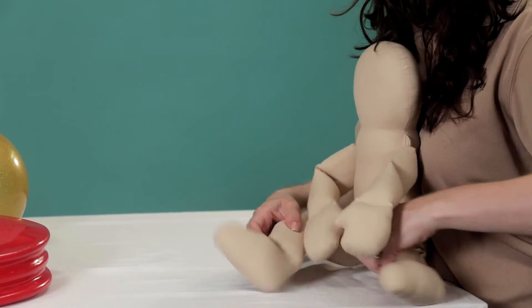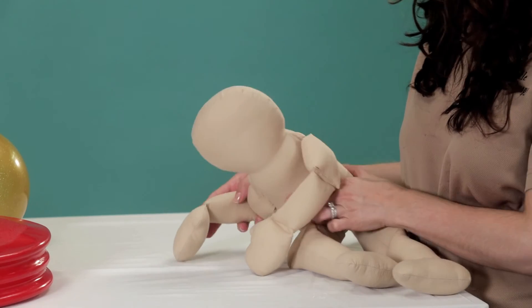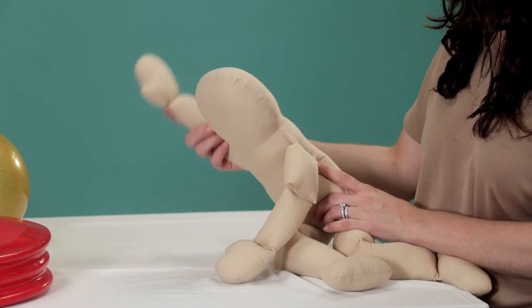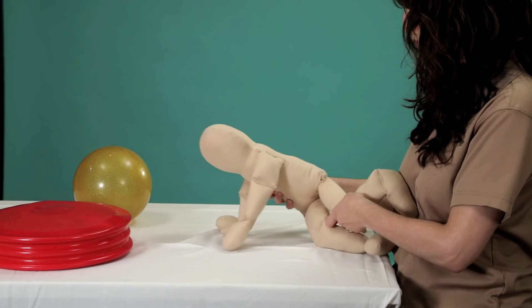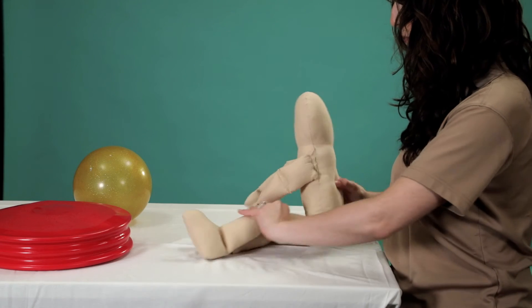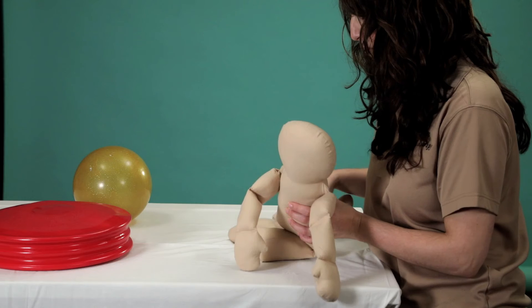This will encourage your baby to turn their upper body to the right as well. As a result, this will allow them to reach further out to the side to play, and eventually it will help them to transition from one position to another very quickly. We will be demonstrating this in an upcoming video. Be sure to perform this activity to each side equally to keep both legs and their trunk flexible in all directions.